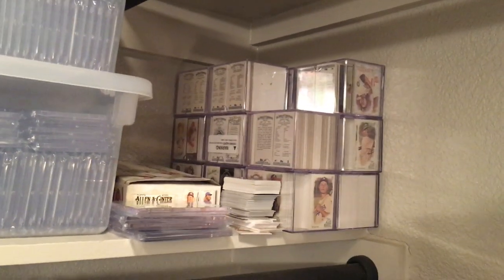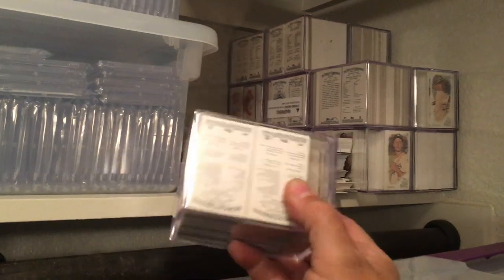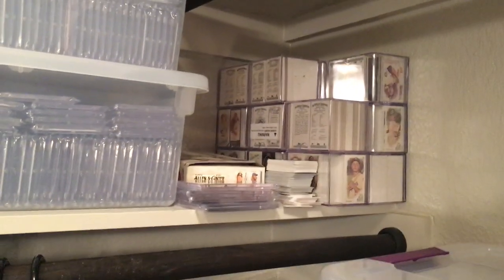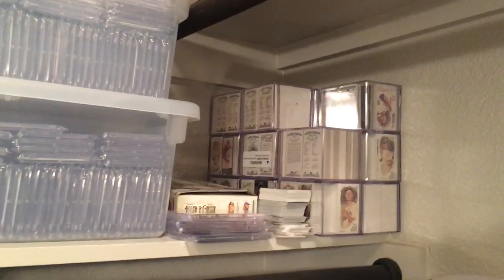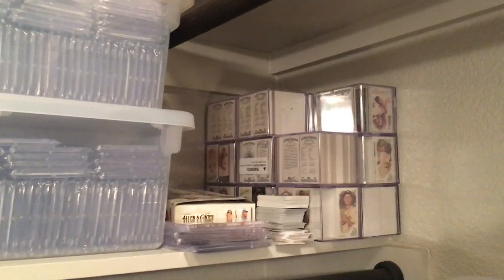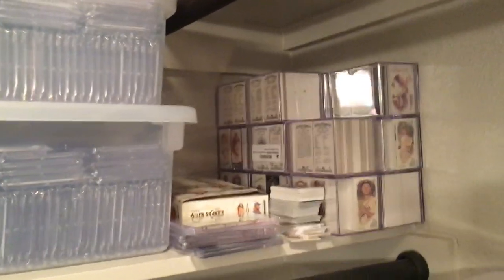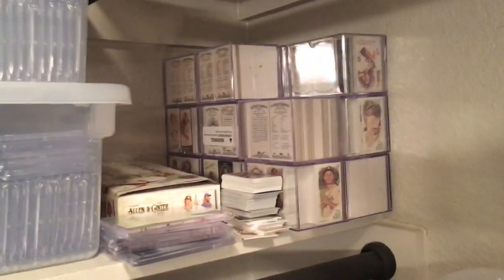Over there I have my Allen Ginter Mini collection. I keep them in these little acrylic cubes — as you can see they'll hold a bunch of cards. You can find those at card shops, or at Walmarts and Targets in the card section. Sometimes there'll be Yu-Gi-Oh! little surprise packs that have those acrylic cubes. I need to get a couple more because this whole thing is full of minis that I don't have enough cubes for.